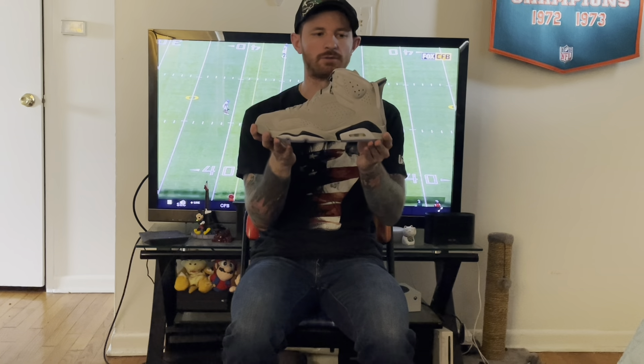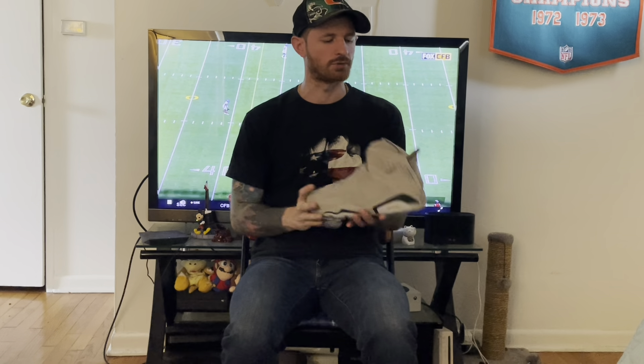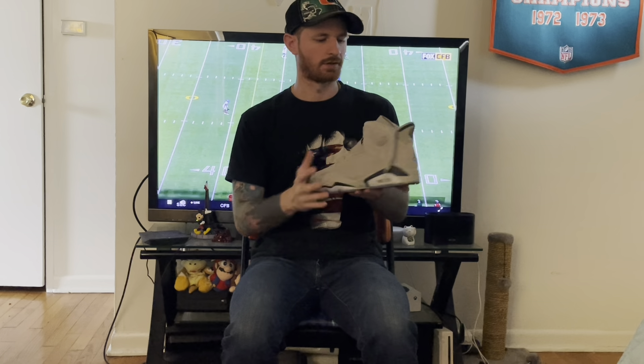It's not going to yellow — well, it will yellow over time, but not as fast since it's the icy blue. Sometimes it's even hard to tell. With something like the Carmines, the blue can look a little off with the all-white and red on the shoe, but the icy blue goes really well with the midnight navy on the Georgetowns here.